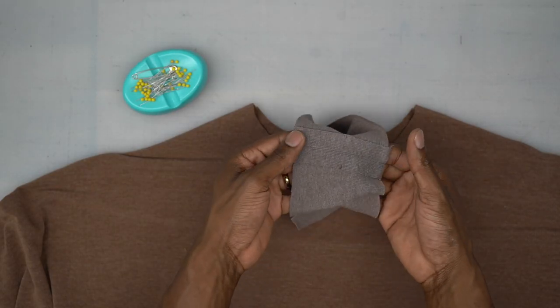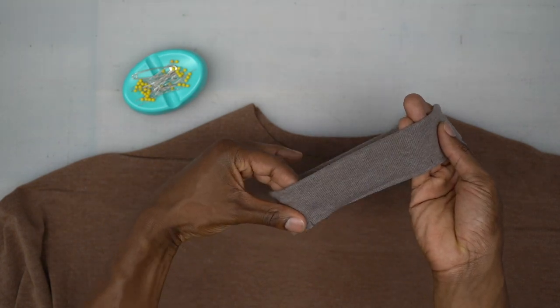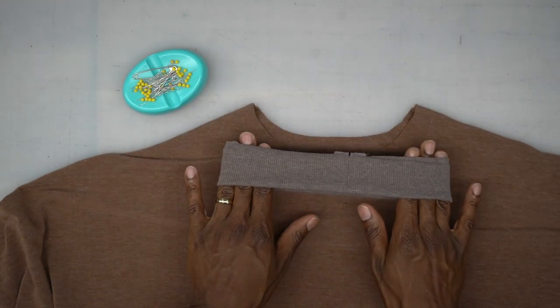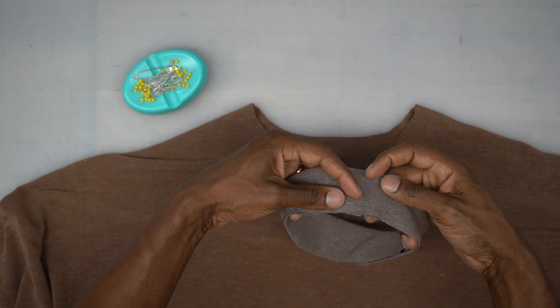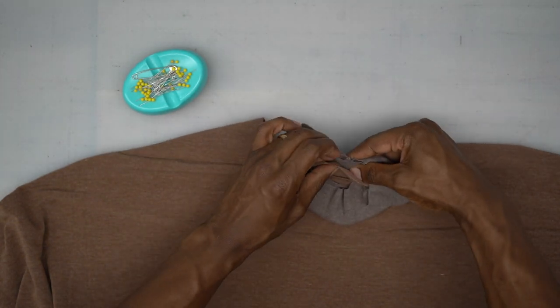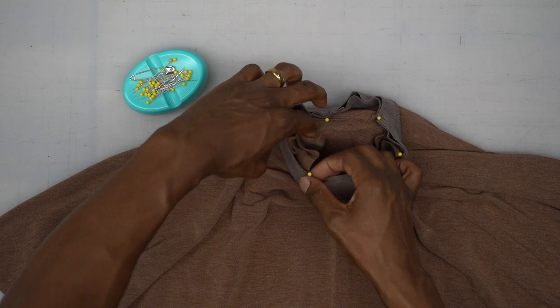We're back from the machine. I pressed that seam allowance open. Now we're going to turn it wrong sides facing and fit it onto the shirt to see if we need to take it in more, because it does need to be a little tight so it can lay flat. I'm going to put that back seam to the back, like this, and pin. There are two notches — pin in the front there first as well. You can see you have to pull and stretch it just to get it pinned. Now we're going to head to the machine and stitch all the way around the neckline.